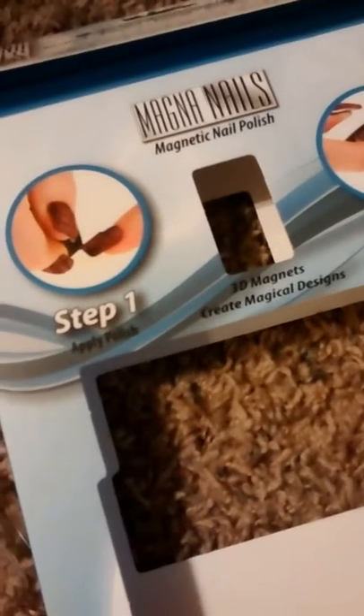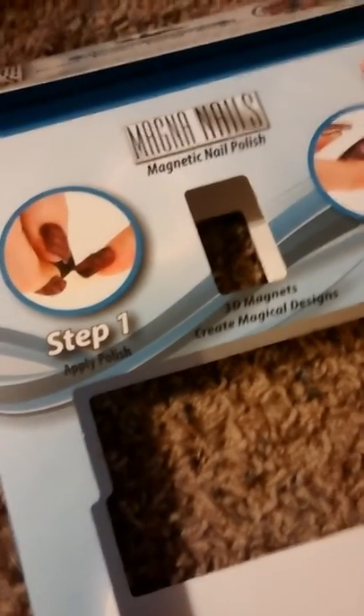I'm going to show you me using Magna Nails, the Magnetic Nail Polish, and I'm going to videotape my hand. I've given it a couple of tries, but I'm going to show you.